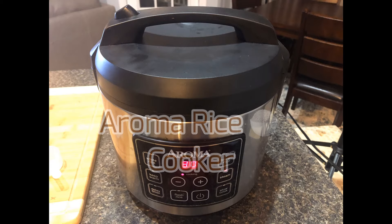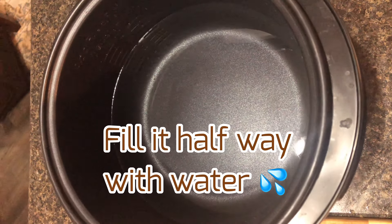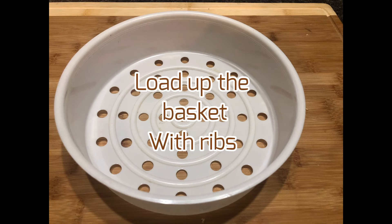Our first step is to go ahead and fill the rice cooker halfway with water, and then load up the basket with the ribs, just like that.